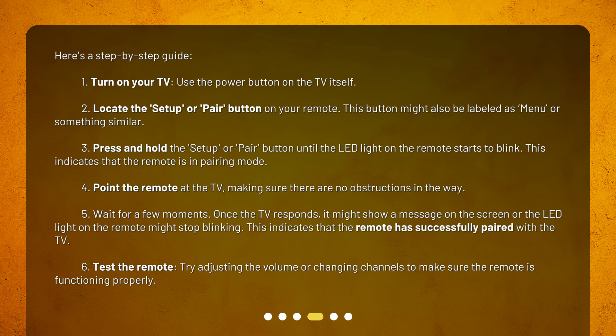Step 3: Press and hold the setup or pair button until the LED light on the remote starts to blink. This indicates that the remote is in pairing mode.